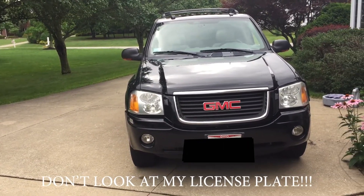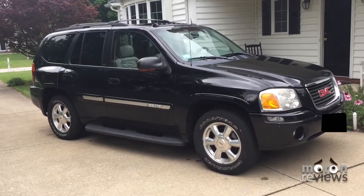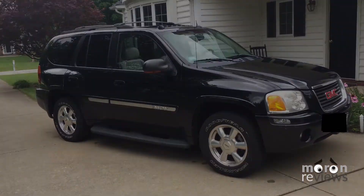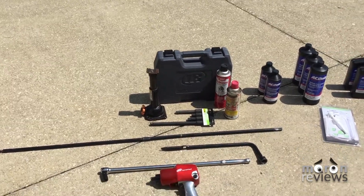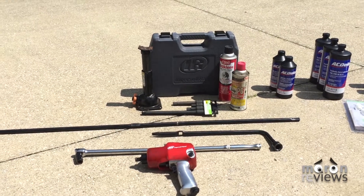Today we will be changing the front differential fluid on a GMC Envoy. You will need the following: 1 quart of ACDelco 75W90 differential fluid, 1 quart pump, 13 millimeter wrench, 15 millimeter impact socket, ratchet and extension, PB Blaster, 2 quart drain bucket, and possibly an impact wrench.